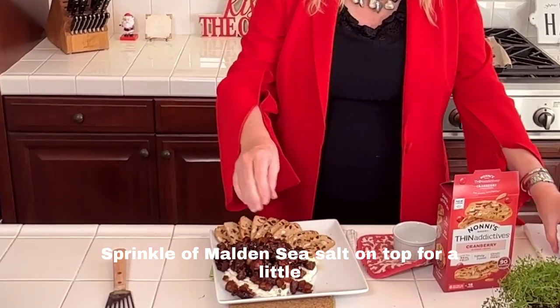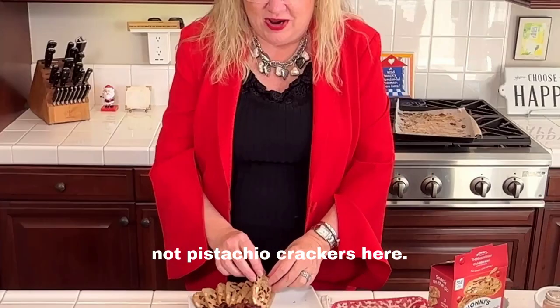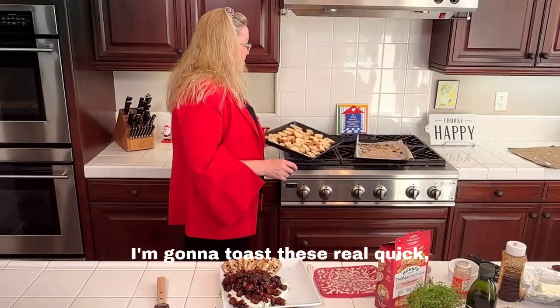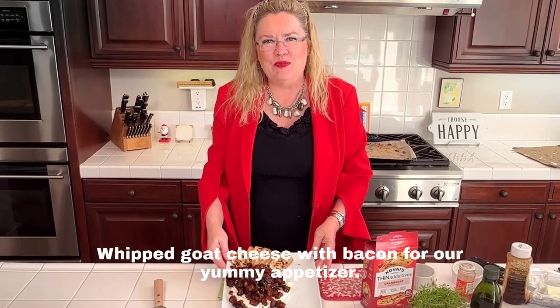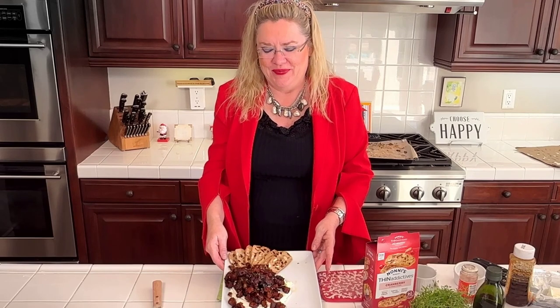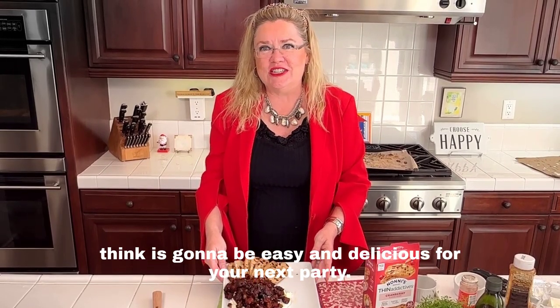And I'm going to put just a sprinkle of Maldon sea salt on top. I'm serving it with these cranberry crackers — they look great — and I have a tray of baguette slices I'm going to toast real quick. And there we go: whipped goat cheese with bacon and dates for our yummy appetizer that we're taking to a party! Thanks for watching — this one is going to be easy and delicious for your next party.